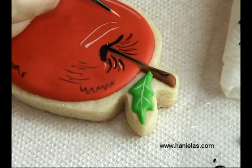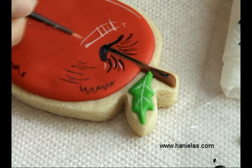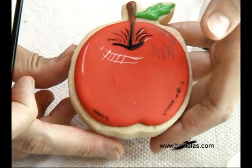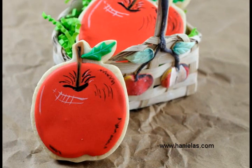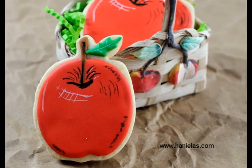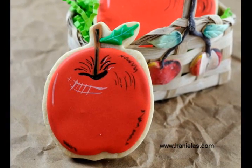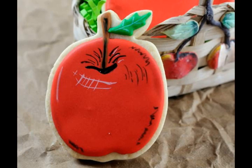All right, and we are almost done. I'm just adding a few more lines with white. And now you can have an apple cookie! If you like this tutorial don't forget to give it a thumbs up, and if you have any suggestions for future tutorials don't forget to leave a comment below. If you haven't already, you can also subscribe to my channel and you'll get all the updates delivered to you via email. Thanks for watching!